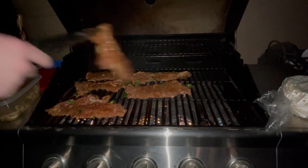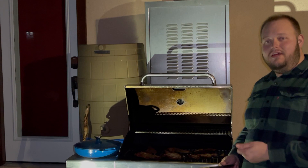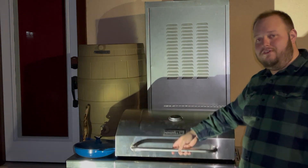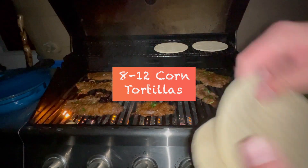Here we are at my friend's house and we're going to get started on our carne asada. You're going to want to turn your grill on to a nice medium heat, then we're going to add our meat. Once you've added your carne asada to the grill, just go ahead and let that cook for a few minutes. Once you see it starting to brown, we're going to add your corn tortillas.